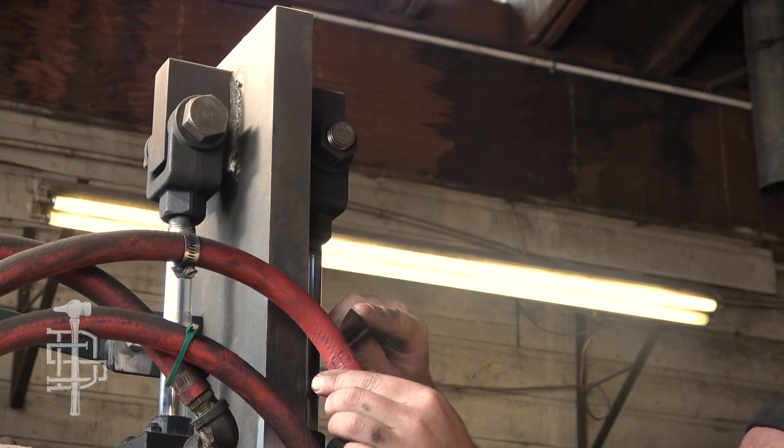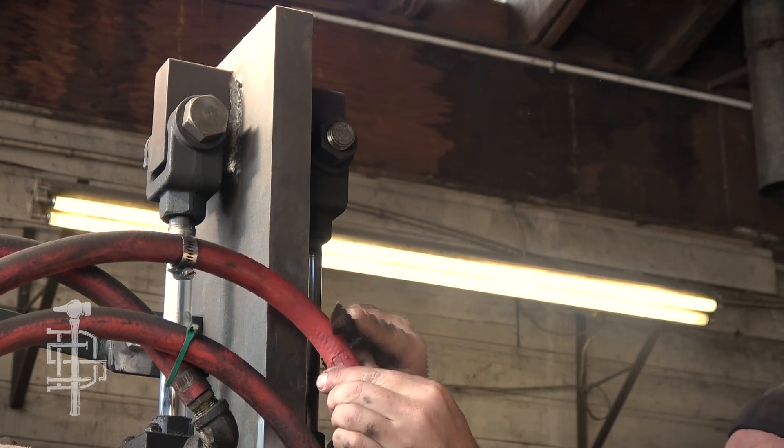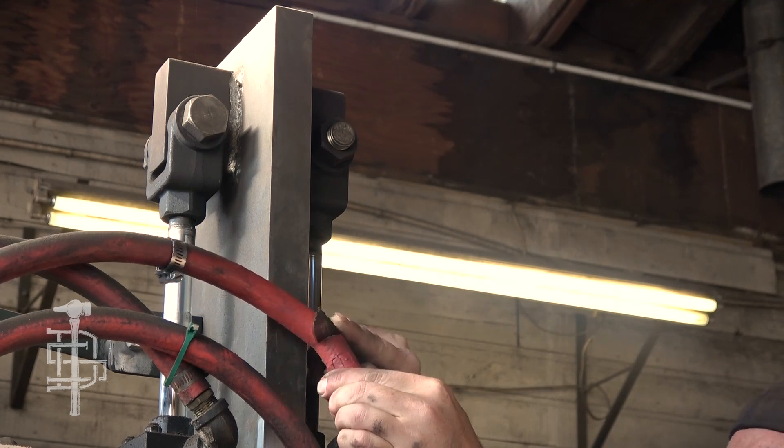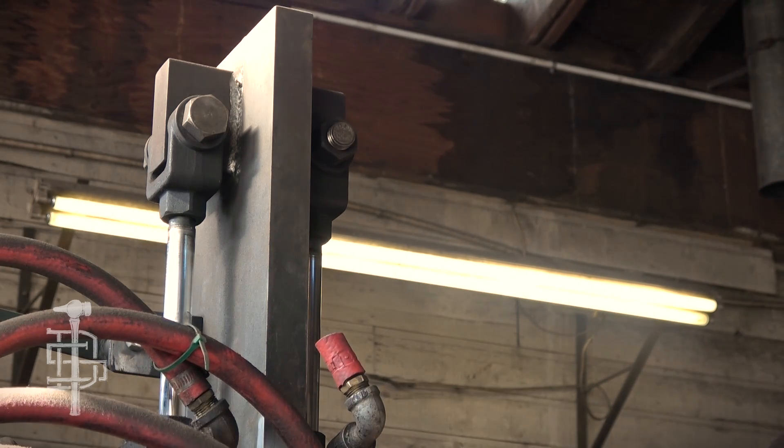After I turned all the air off on the hammer, I'm going to cut the hose. We have more to this hose so it is sacrificial — I can always replace it. Now I need to carefully try to torque and pull this guy off.